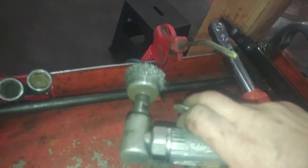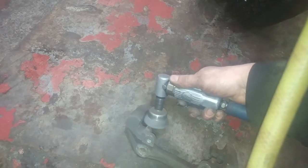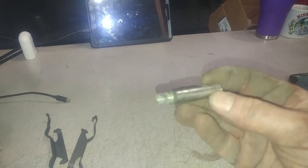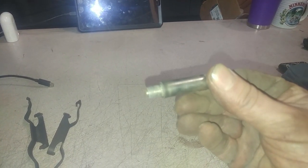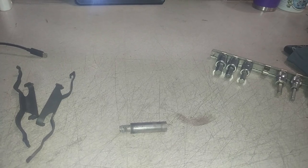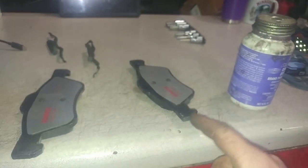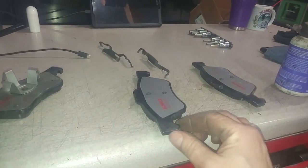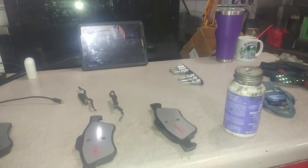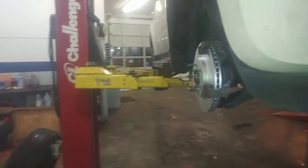I have my wire brush here to clean up these spots before we install it. We also have our slides — I'm going to clean those up with the same wire brush, a little emery cloth or sandpaper, just to make them smooth and get some of the black crud off. We've got some contact points here where the brake pad touches the brake caliper, so we're going to put some lubricant on these contact points to help prevent noise.